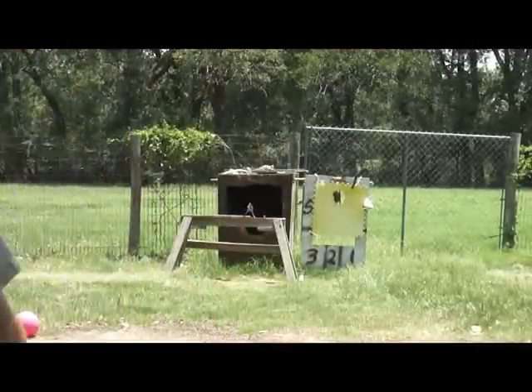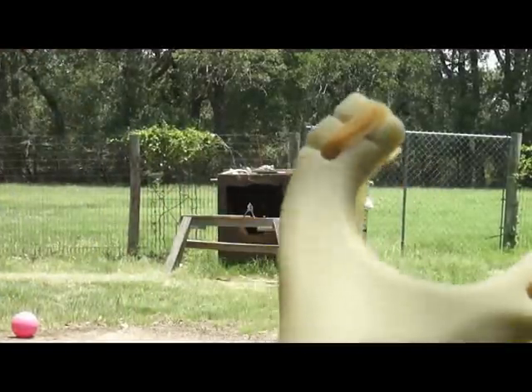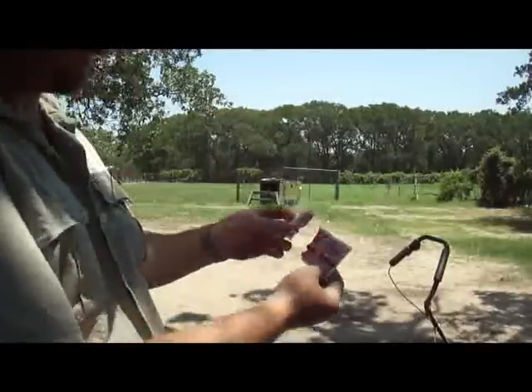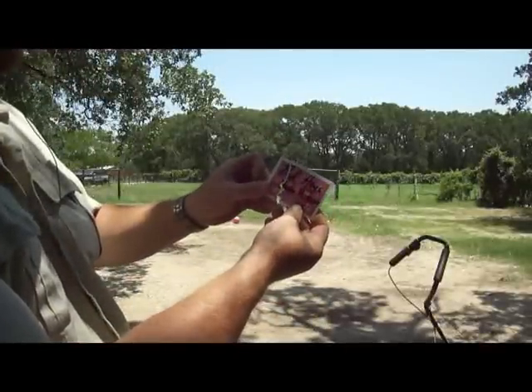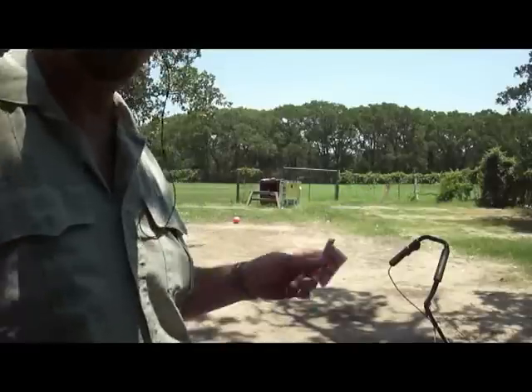All right, you see that? That's your Tex Harriman Classic — one shot, one kill, super shooter. And here's the card, okay, just like that. This card will be going along with the slingshot to Tex Harriman. All right, thank you for watching.